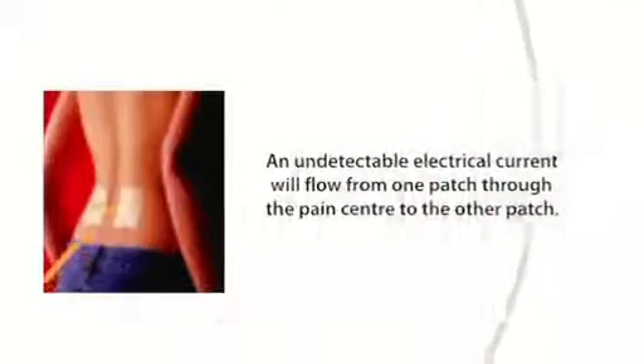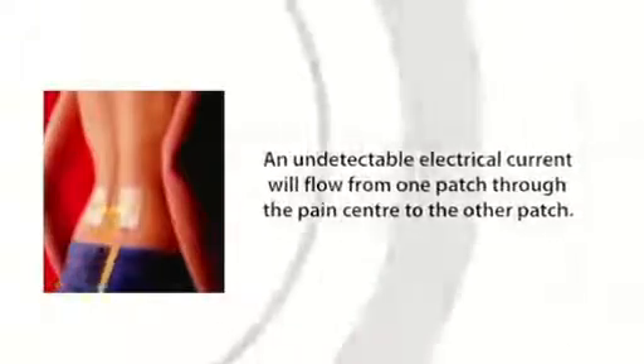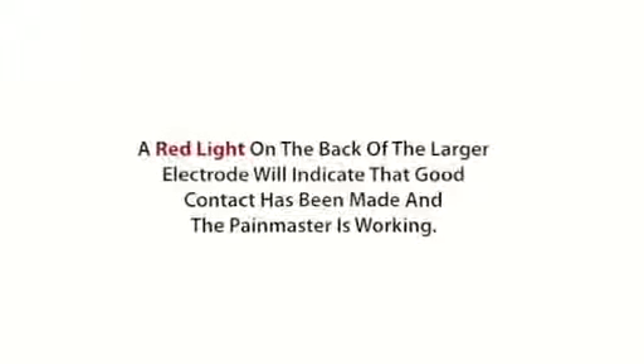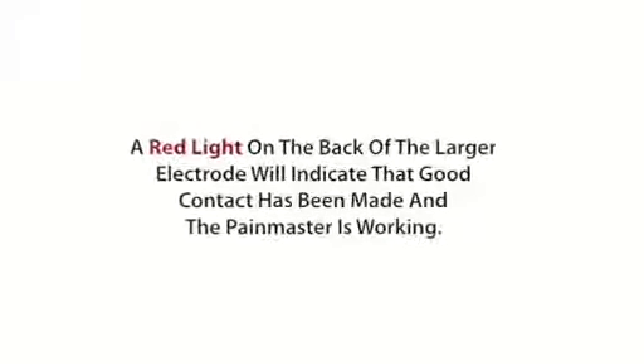An undetectable electrical current will flow from one patch through the pain center to the other patch. A red light on the back of the larger electrode will indicate that good contact has been made and the Pain Master is working.